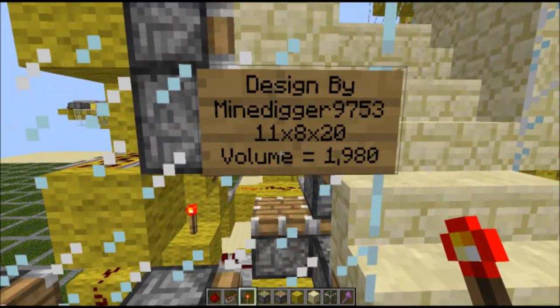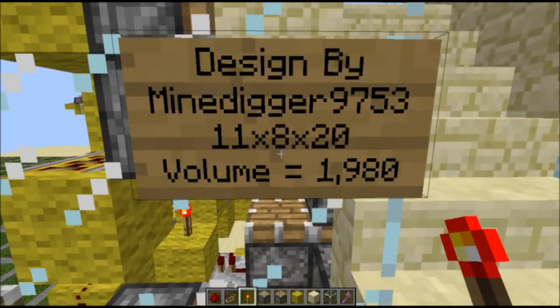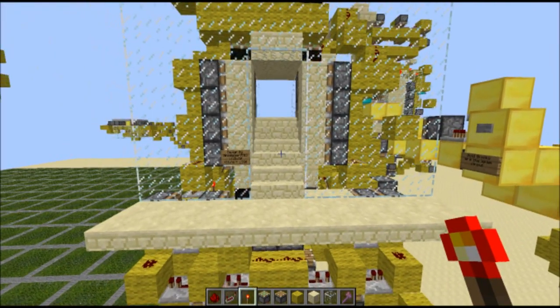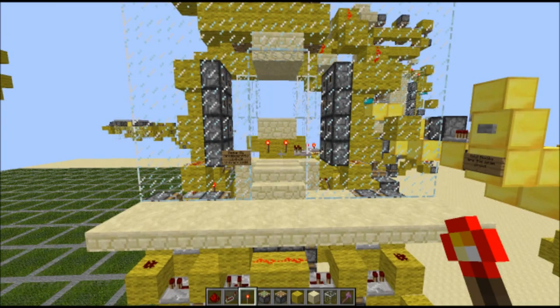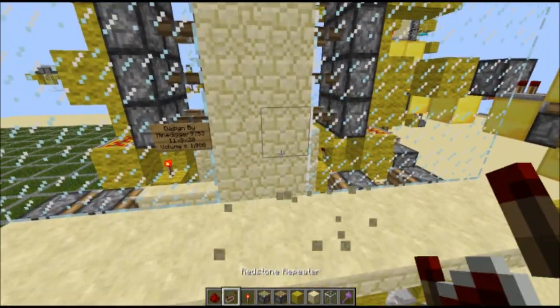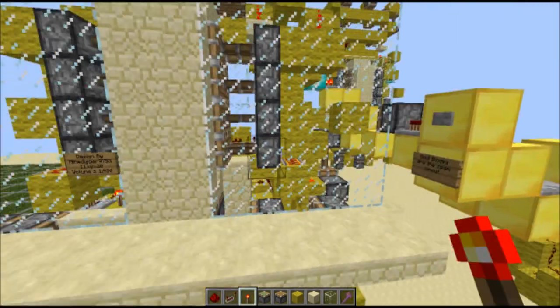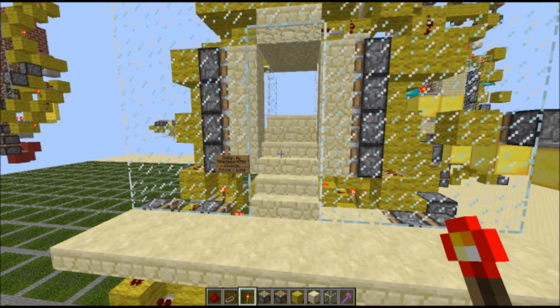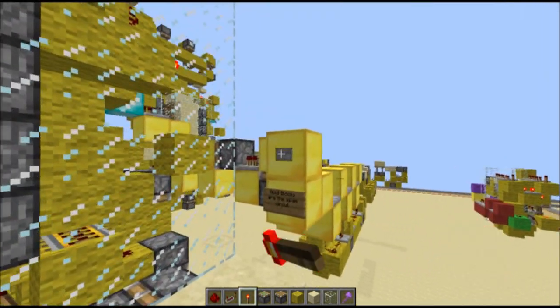Here are the dimensions right here, and here it is closing. It's pretty slow, to be honest. I've tried working it out to make it faster, but every time I do it breaks, so I just kept it at this speed.